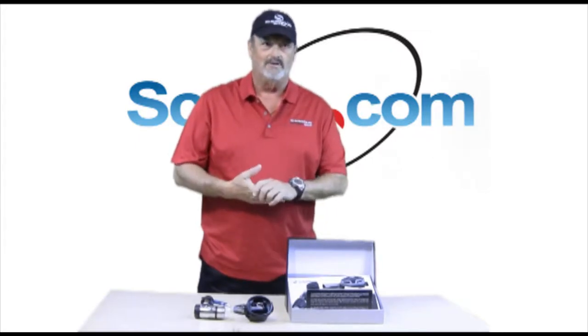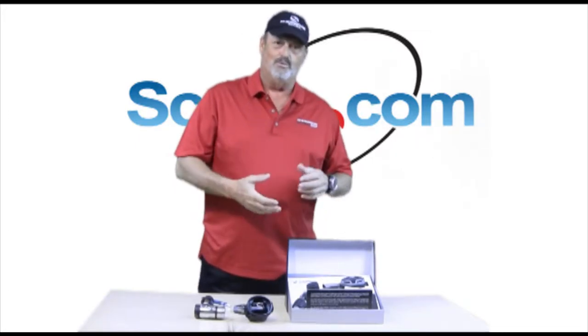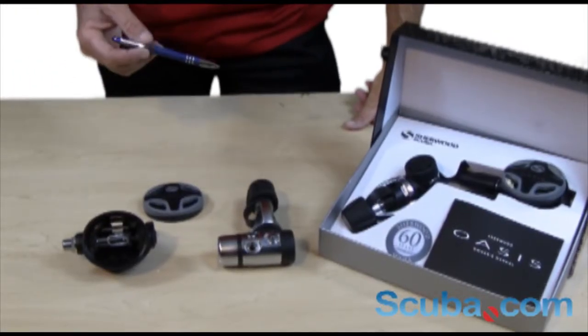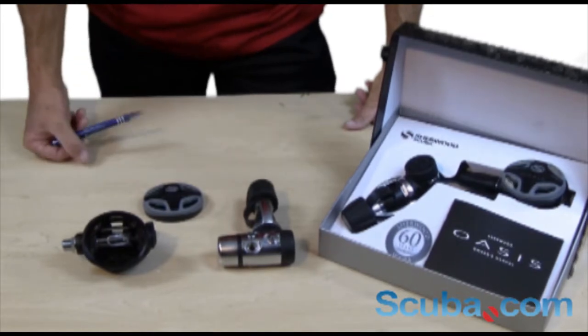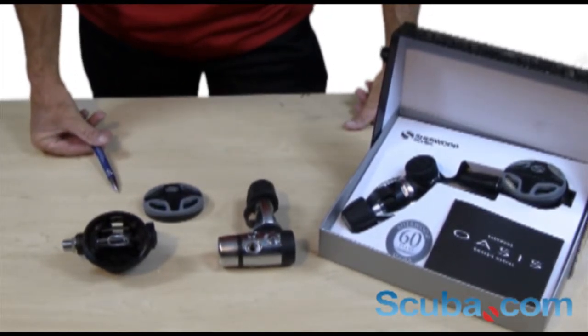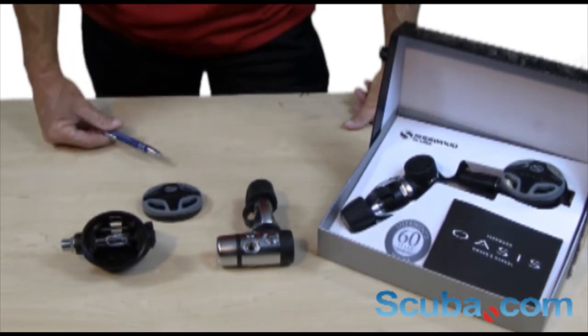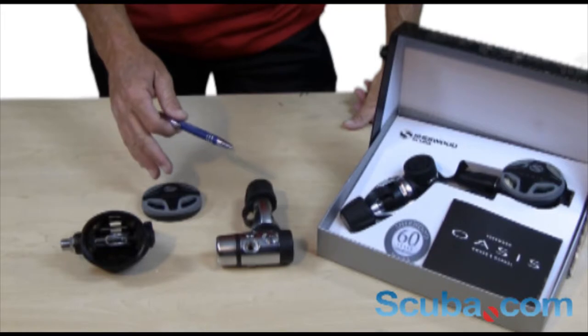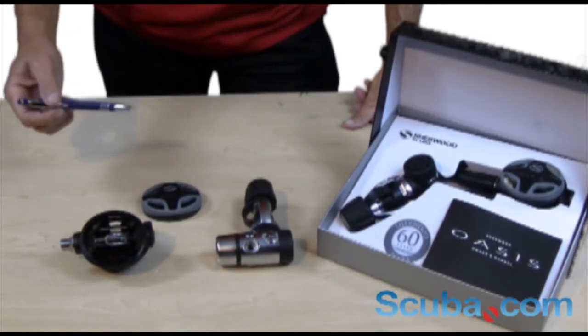Sherwood builds a regulator that's designed to put moisture back in from your exhaled breath. Some of the key features of the Sherwood Oasis regulator is the 9000 series first stage. It's an environmentally balanced sealed piston regulator, which means no water gets inside where you have moving parts. It delivers the intermediate pressure down to the second stage.